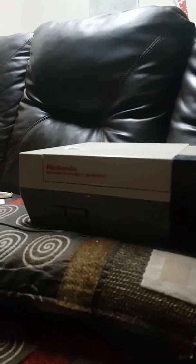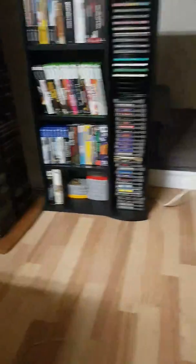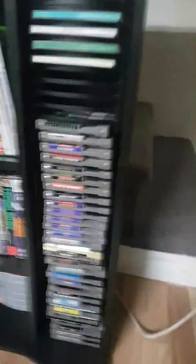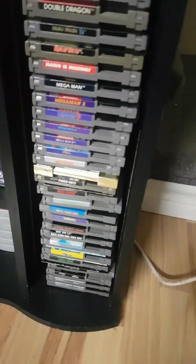I got a 1988 Nintendo — there are no games in it right now, the collection is over there. I think there are like 31 games. Let me pull you over and give you an idea of what I've got.